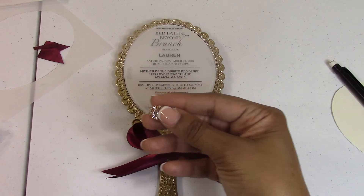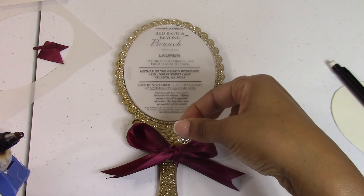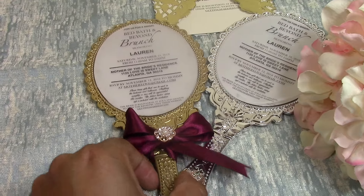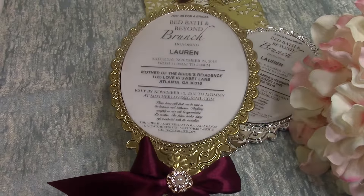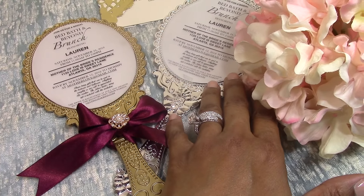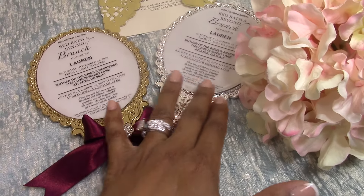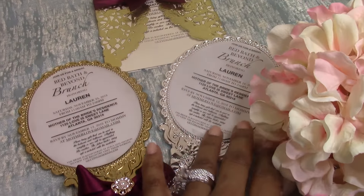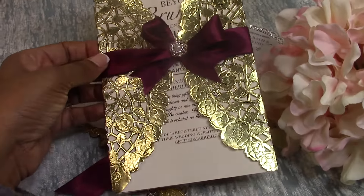The next step is to add your bling — just take your hot glue gun, add some glue to the back, and stick that on. Here is the final outcome — I am loving the way everything turned out. You can definitely use it just as is without spray painting if your decor requires silver. I think the silver looks equally as beautiful. Here's another invitation that we made.